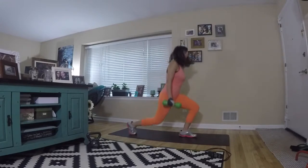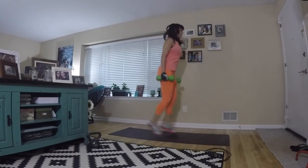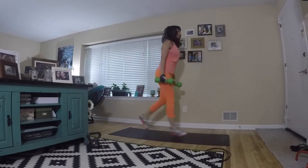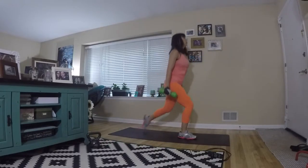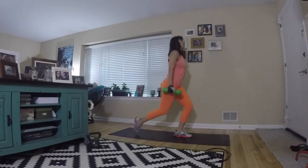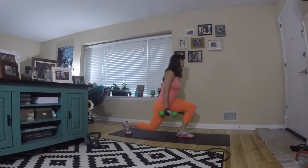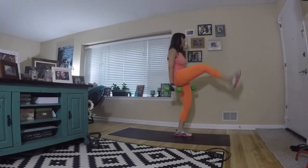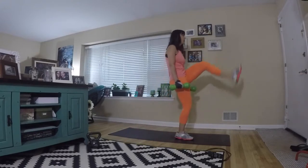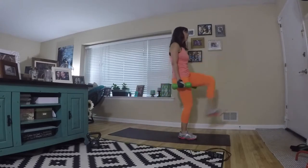Grab some light weights for jump lunges and a kick. I'm using five pounds — just enough to add a little resistance while I can still move as quickly as I can and keep my cardio up. Give me a nice lunge. Try to maintain balance. To modify, you can always do a reverse lunge — step back, step up, and switch legs.